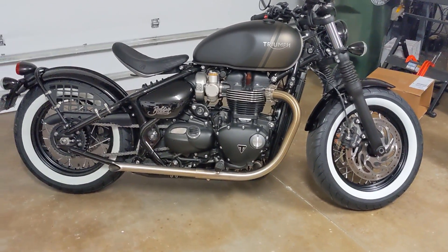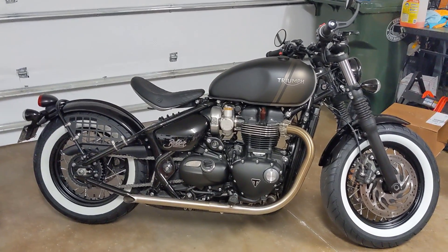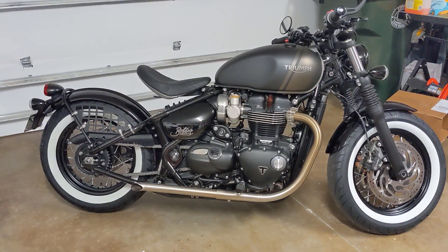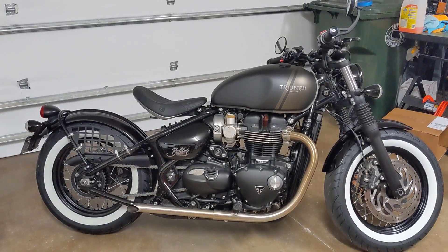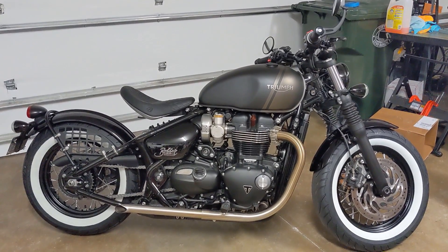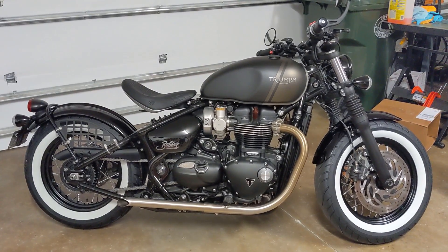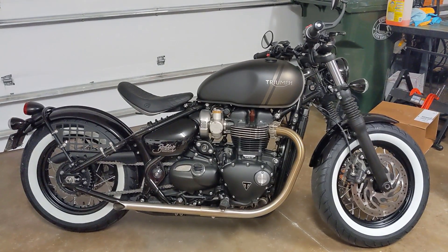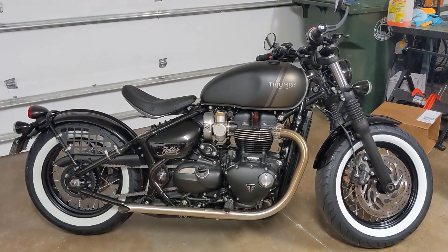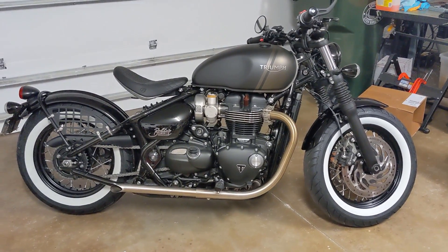So the most obvious change that you'll see is the white walls, and I ordered these up the other day. I actually had a nail in the rear tire, which was a bit of a pain, but I decided if I was going to have to take the rear tire off anyway, I might as well go ahead and update to white walls, because that's what I really wanted. Years ago, when the first versions of these bobbers came out, I saw one done by a local shop here and they did an excellent job on it.